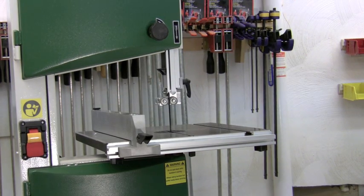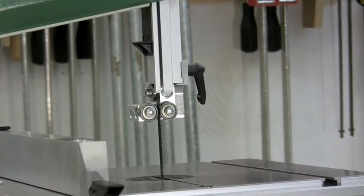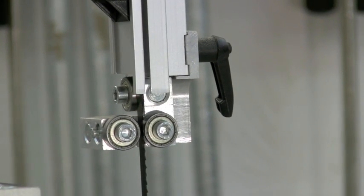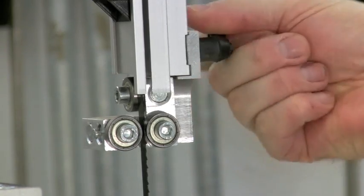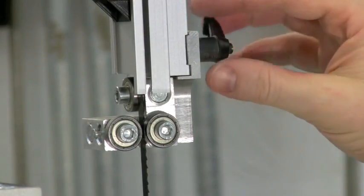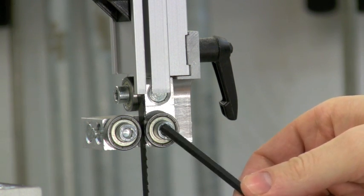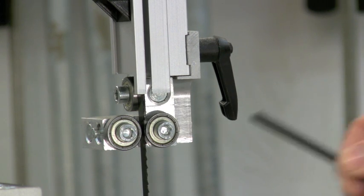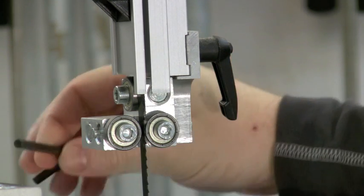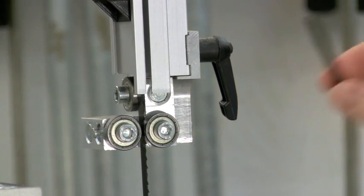Adjusting the upper guides is really easy on this bandsaw. The first thing you want to do is get those upper guides to be just behind the gullet of the blade. To do that, there's a locking lever — release it and you can move them forward and backwards, then lock them back down. To change the bearings themselves, use the supplied Allen wrench to unlock the bolt. You can move that bearing left and right, get it snugged up close to your blade, and lock it back down. There's also a thrust bearing at the back, which is operated the same way using the same Allen wrench.